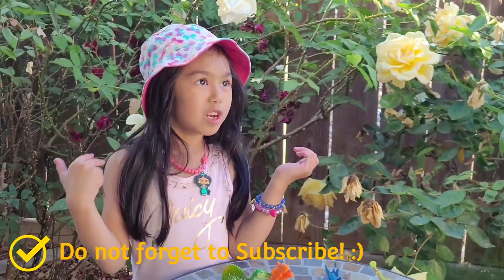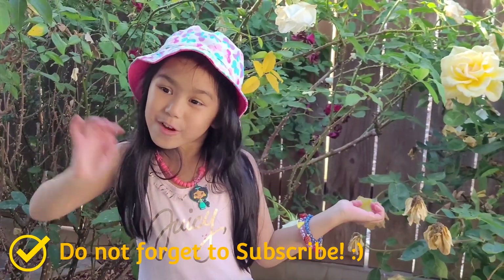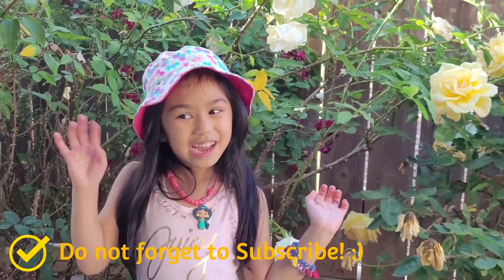Thank you guys for watching my video. Don't forget to click and subscribe and I'll see you in my next video. Bye everyone! Don't forget to be good. Okay, bye!